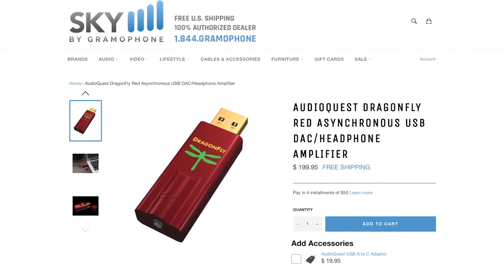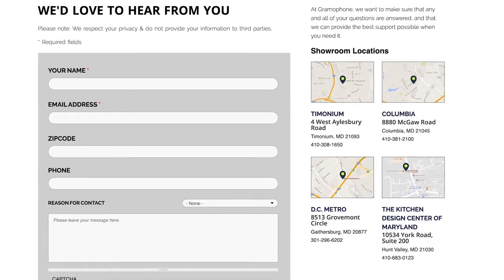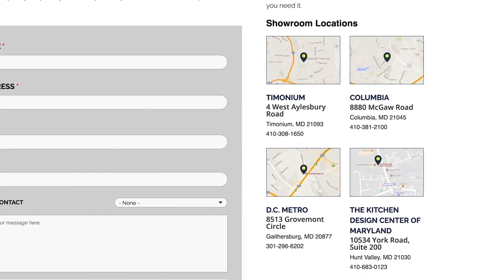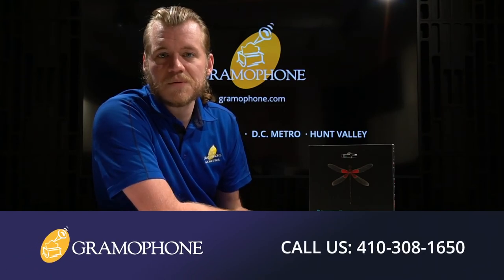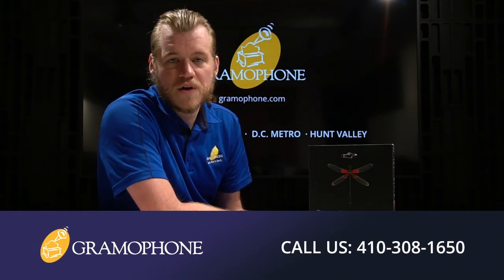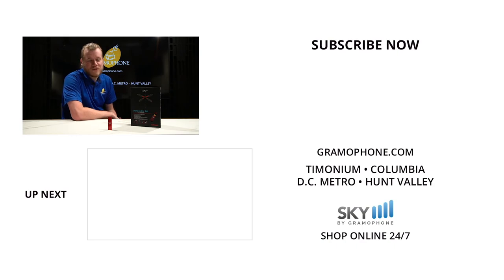You can purchase this great USB DAC amp online 24/7 at skybygramophone.com and receive fast and secure shipping right to your door. Also be sure to come check it out and demo it at our showroom locations in Timonium, Columbia, and Gaithersburg, Maryland, and also check out our kitchen design center in Hunt Valley, Maryland. Whether you're looking for project ideas, need to schedule a service request, or need to speak with one of our hi-fi, home theater, or interior design experts, get inspired at gramophone.com. If you enjoyed this video, give us a like and drop a comment down below, make sure you're subscribed to the Gramophone channel, and let us know what you think of the Dragonfly Red and what you want to see in the future. Thank you so much for watching — I'll be seeing you.